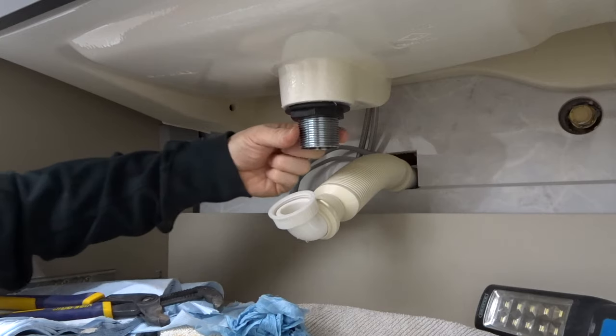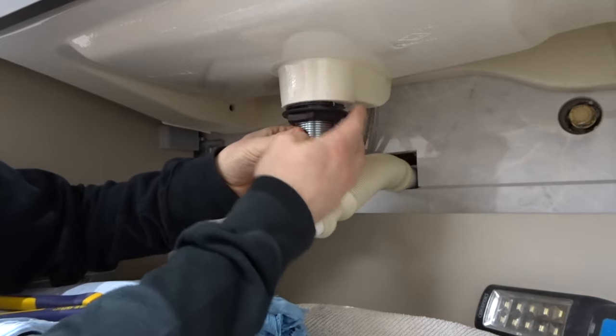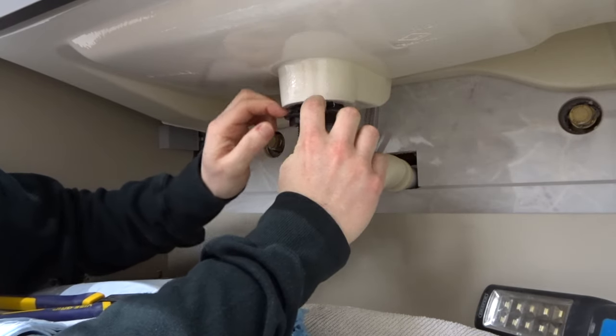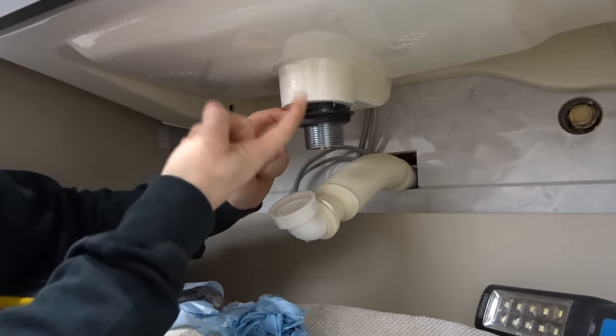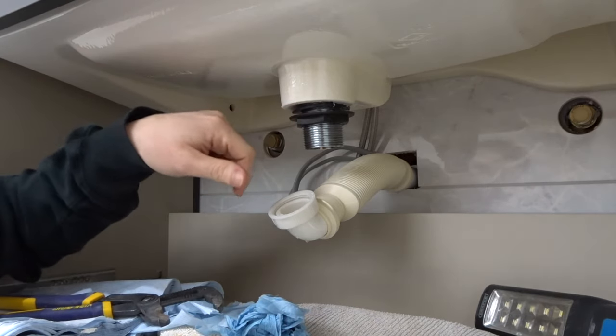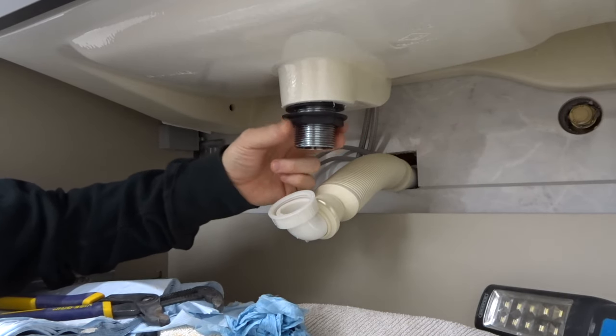The reason these leak often is the water runs down the threads, or the water's passing through this O-ring. There's a little O-ring here. Some of these sinks haven't got a perfectly flat finish on the bottom of them, and the water can just seep past it. So I'm going to show you a way to deal with either of those problems and stop this from leaking.